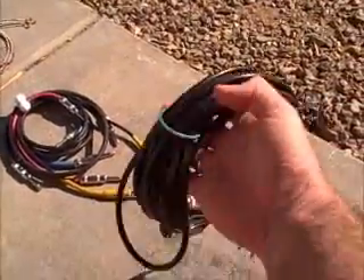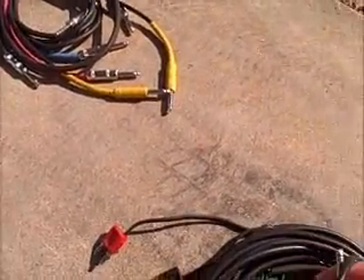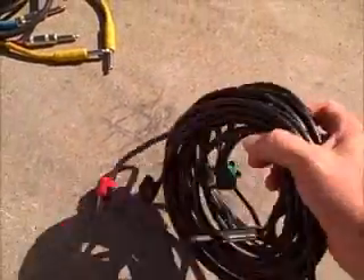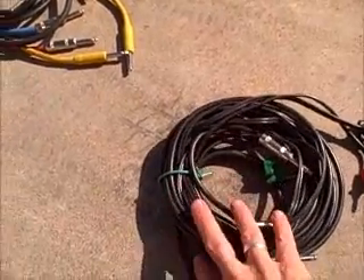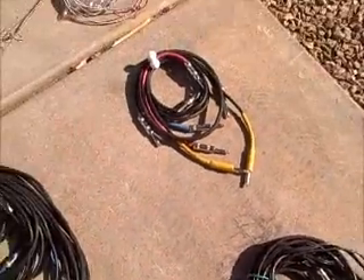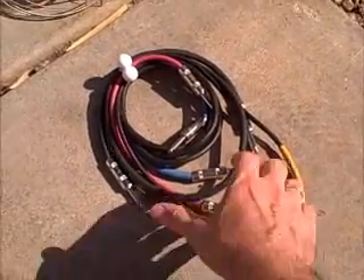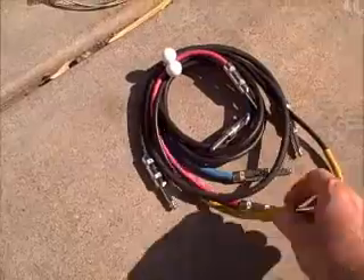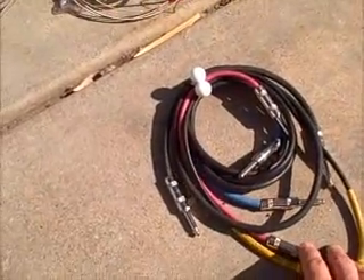Here, you got a bunch of speaker cables — various ends, banana plugs, quarter-inch — different kinds of speaker cables. Here, you got patch cords, which are just shorter quarter-inch cables, various sizes and stuff.